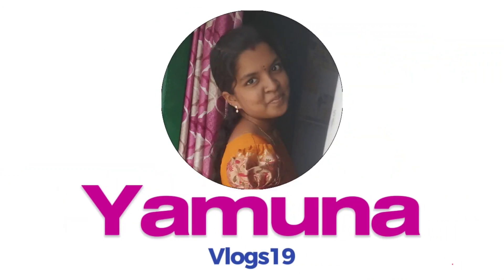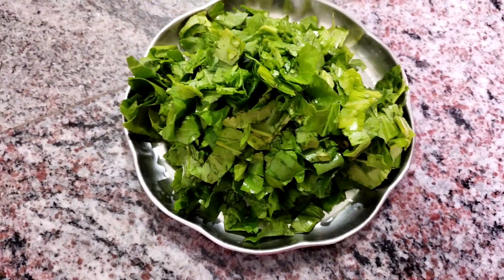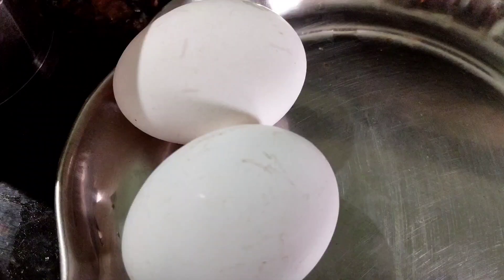Hello beautiful people! How are you doing? Welcome back to our channel. I am a vlog scientist. In this video, I am going to show you a very easy recipe.